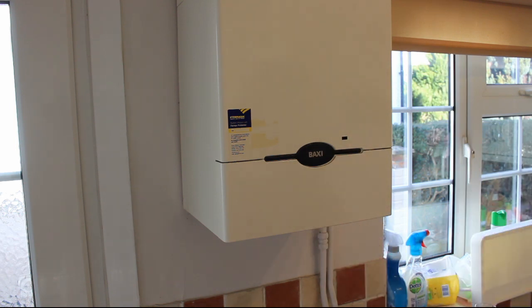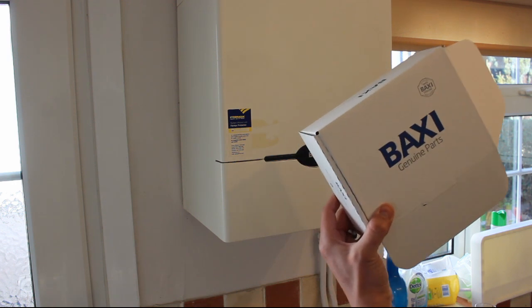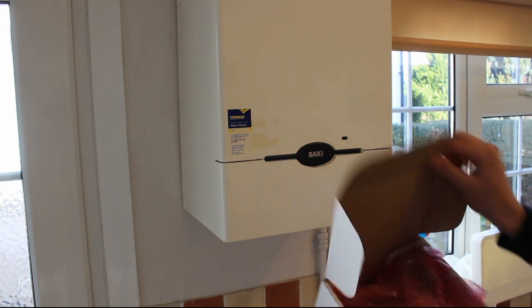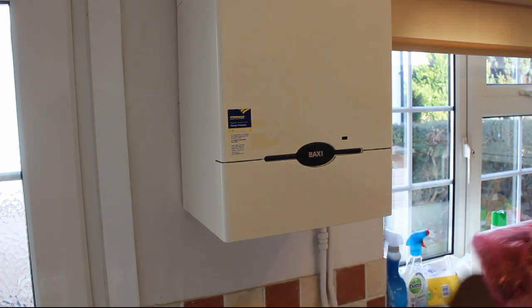I got a plumber around who was next to useless, but did charge me an emergency callout fee for the privilege of telling me he doesn't know what the problem is but it's probably the PCB board - which I knew already. He said a new board would cost £200 plus fitting, so I've just gone on eBay and picked up a new board for £45.